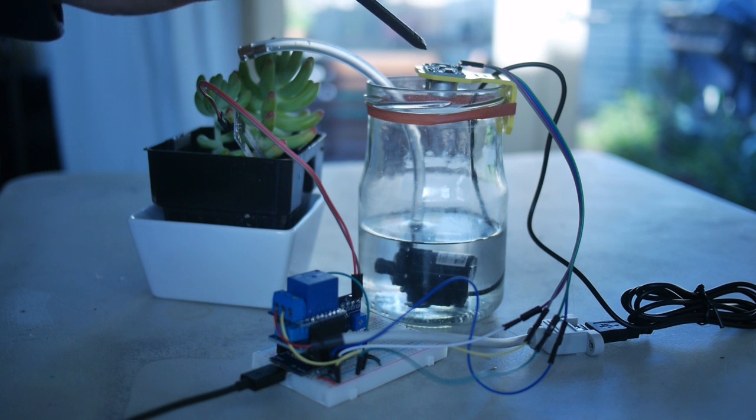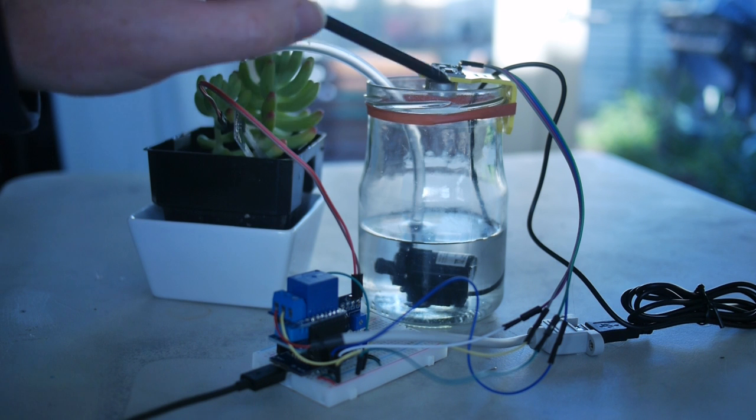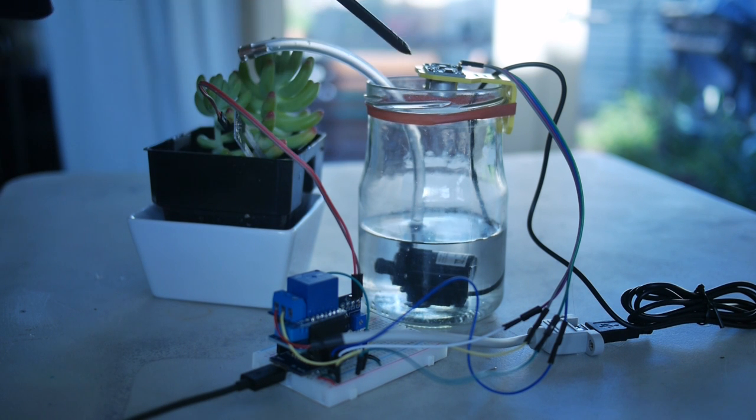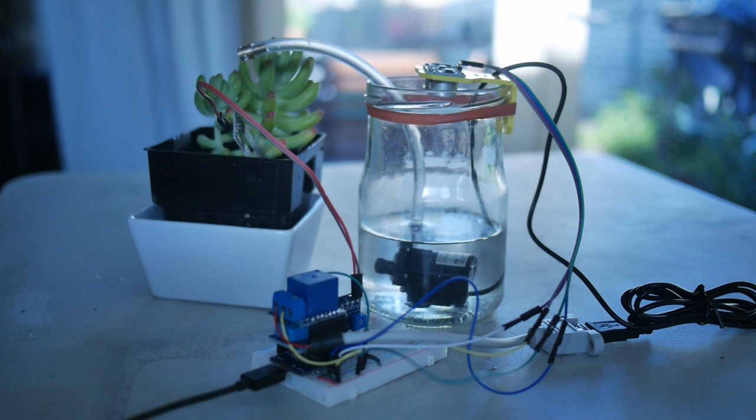It's got an echo and a trigger function — it sends a sound signal out of the trigger, bounces off the water, returns it, and the time it takes to be returned is calculated into a distance, so we're able to measure the level of water left in the reservoir.